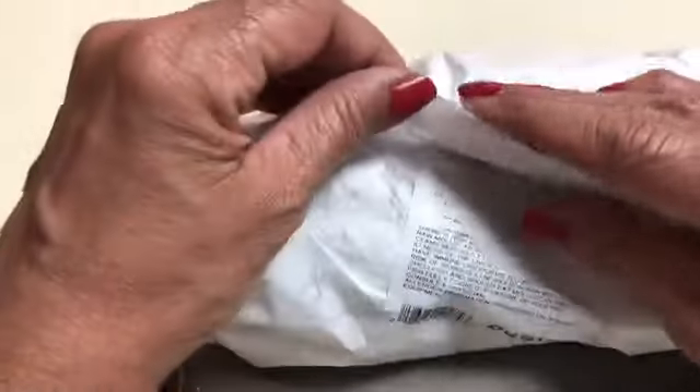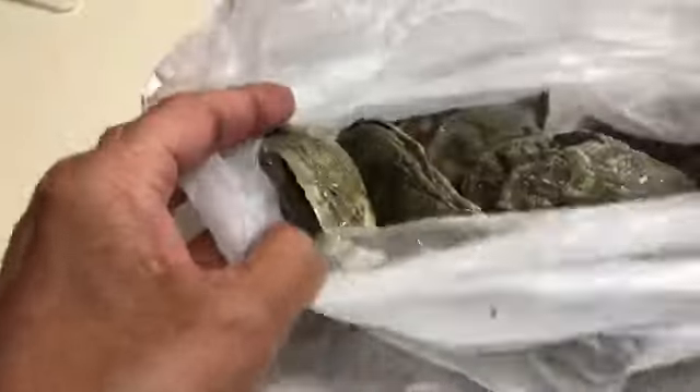When you buy your oysters, if you're not going to use them right away, make sure and pack them in ice in the refrigerator until you're ready to use them, and try to use them within a day or so of buying them.